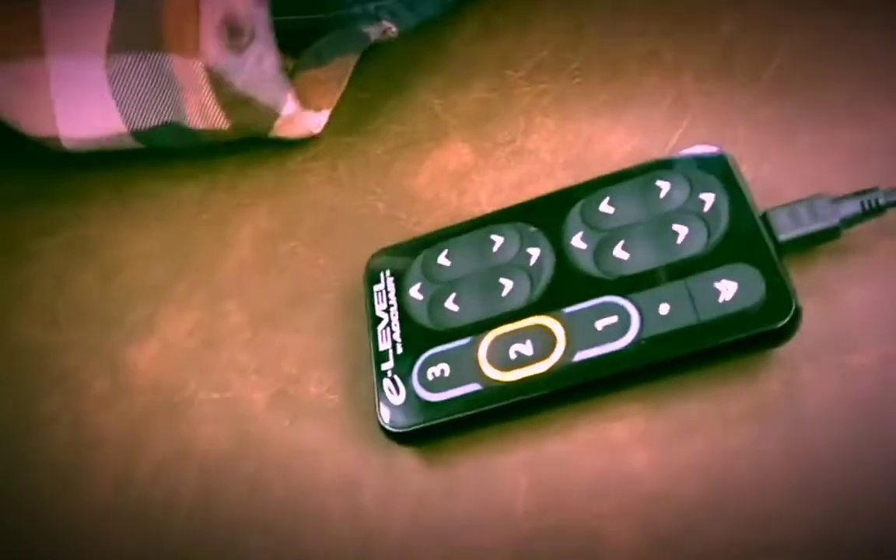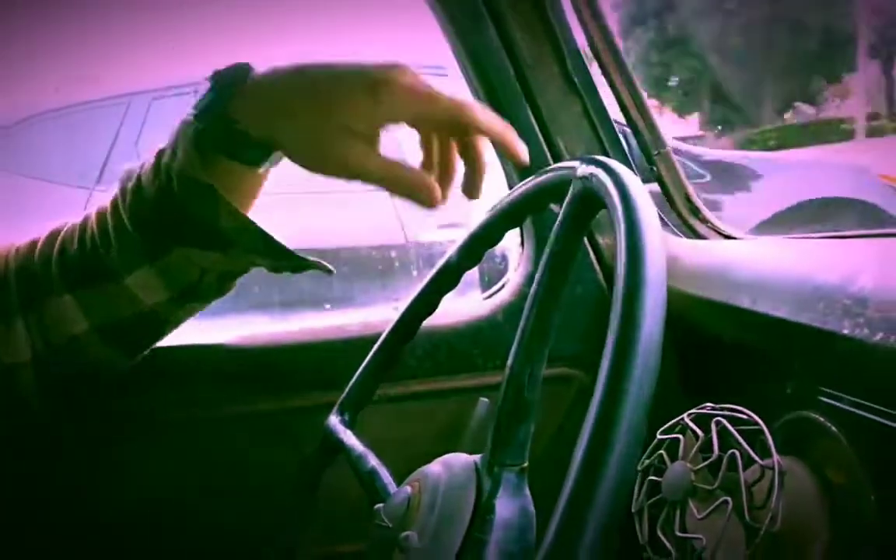It's going to automatically level itself out. It's got full sensors with the E-level kit, so it's really comfortable to drive. It drives great — one finger on the steering wheel, you're good to go.